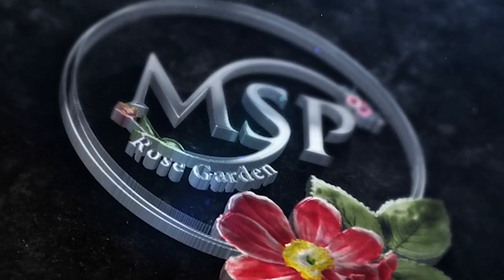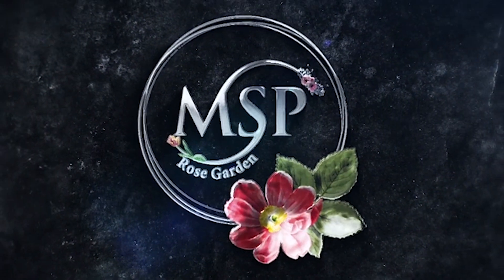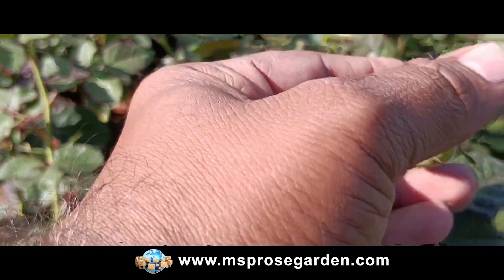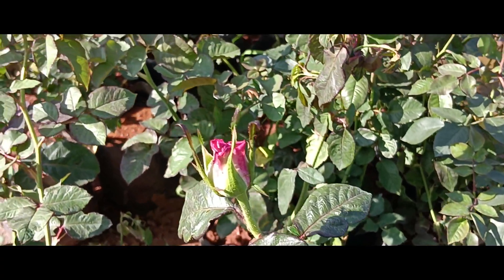We will inform you about the details of what we have planned. The first one is the double color rose — white with a pink shade. This is called the ice cream rose.